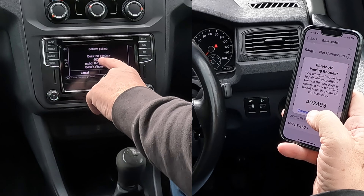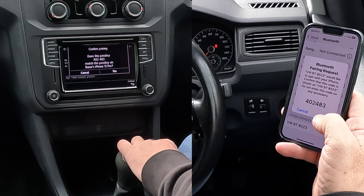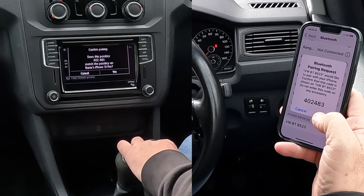Do the numbers — the passkey match: 402, 483? Yes, they do. So click that and also click yes. Pairing with Barry's iPhone 13 Pro successful.